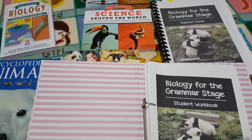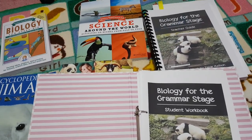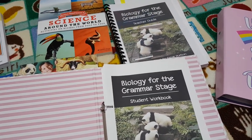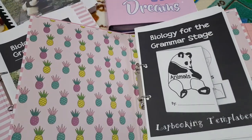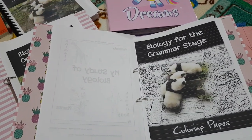You get the teacher's guide and the student workbook as part of the PDF package, and you also get the quizzes to go along with it. They also offer extras that you do have to pay separately for, but we do get them and I advise they make a great addition to purchase. Those are the lapbooking templates and the colouring pages.